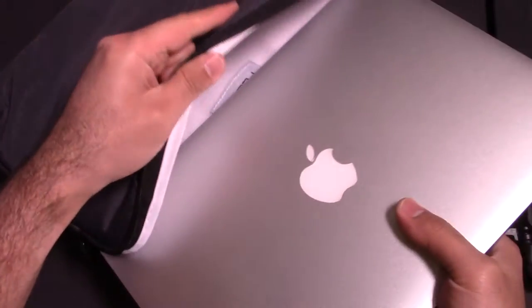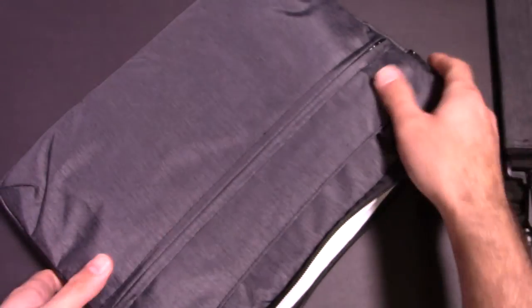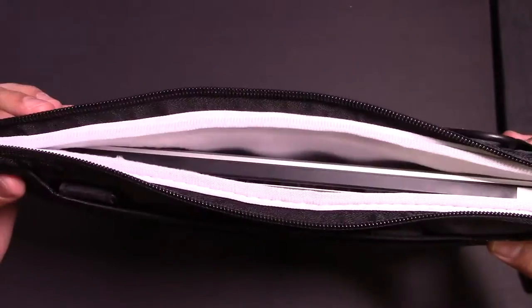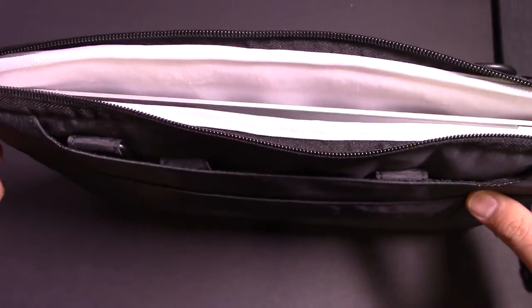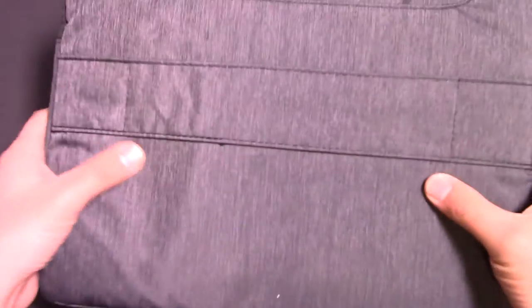So I've got my MacBook Pro here, my 13-inch MacBook Pro. This is a 2013 model, so it's a little bit thicker, but this will work with the new one. When I put it in, you can see how nice and protected it is. I just love the padding inside of this case — it's amazing. It zips right up, very, very nice.